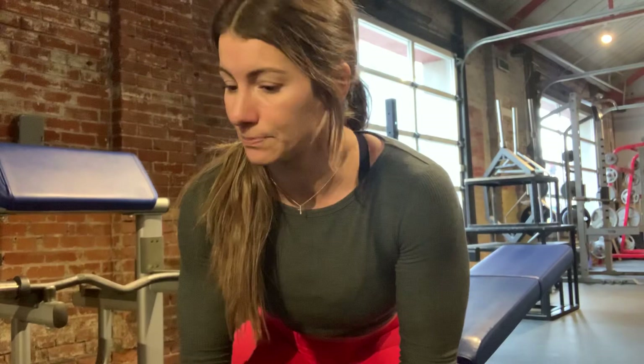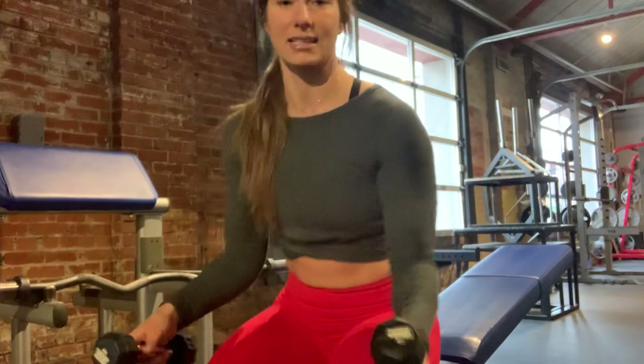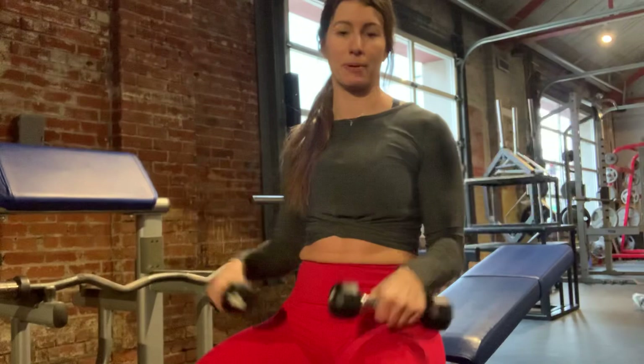Think about any kind of lifting: if you have 15 reps in the set, the first seven kind of get you tired and the last eight are the really hard ones. Same with this — let the full reps prime your body, and then really work that iso pump.